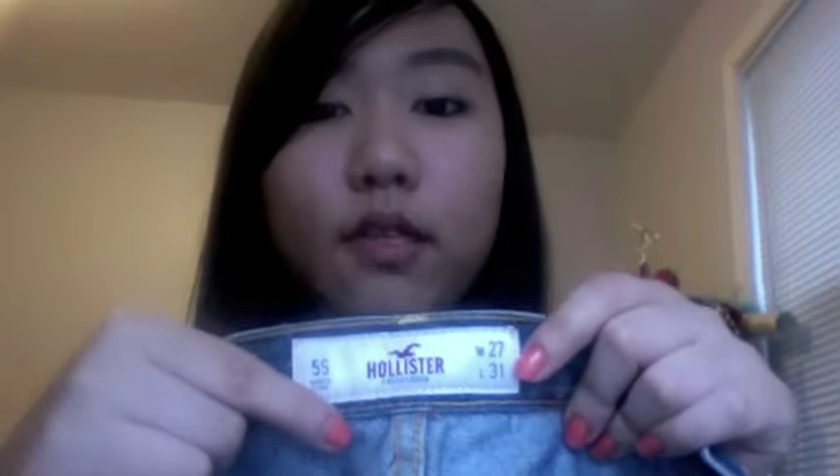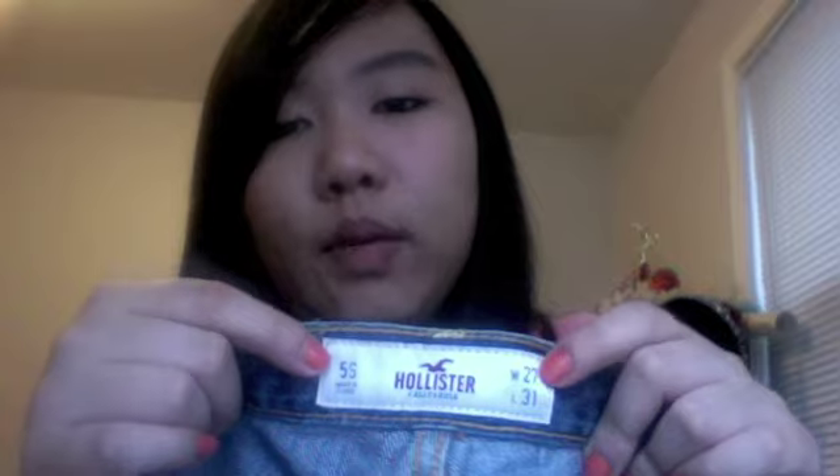So it goes 00, 0, 1, 3, 5 short, and then from 7 up they don't have short — it's only regular and long. These are a 5 short, and they fit well because they don't have the SoCal stretch, so they don't stretch at all. These are 5 short with a width of 27 and length of 21, and I love that they don't stretch.